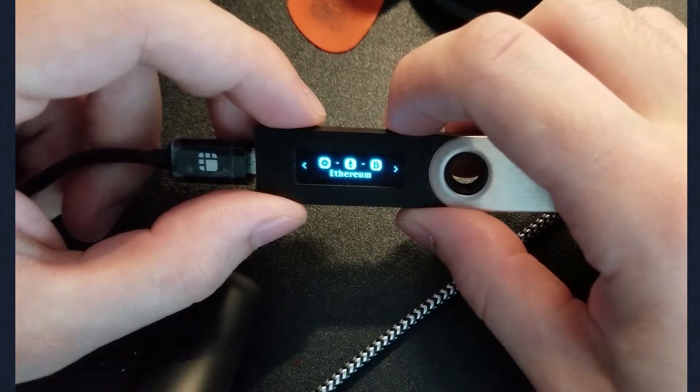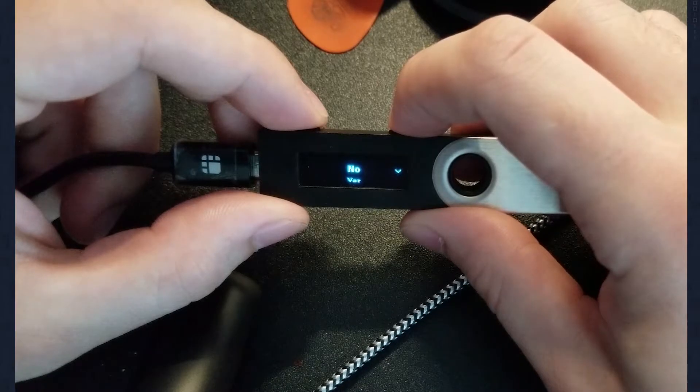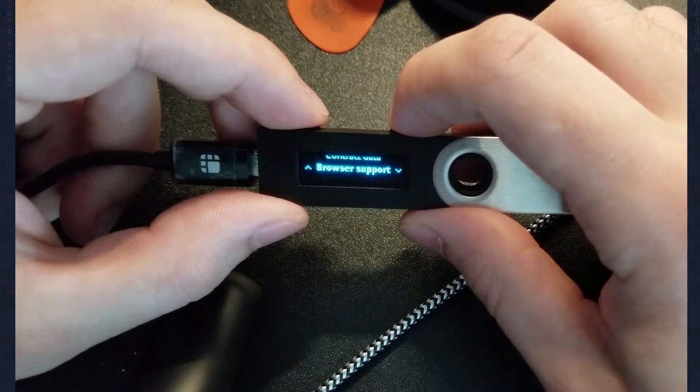There are a couple of settings you have to change to make sure this integration is going to work properly. The first is your contract support for the Ethereum application. To change this, go into the Ethereum application on your Ledger Nano S by plugging it in and opening Ledger Manager. Once you've done that, open the Ledger Ethereum application, go down to settings, and you'll see two options: contract support and browser support. Open the contract tab and make sure it is set to yes, then do the exact same thing for browser support.